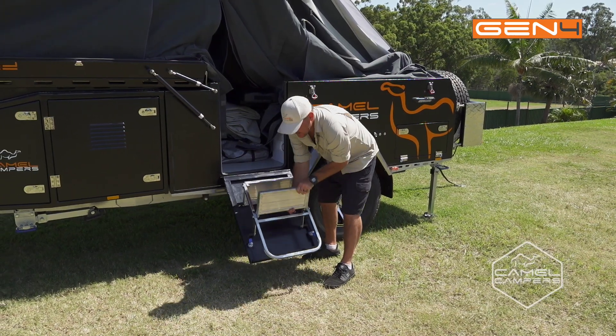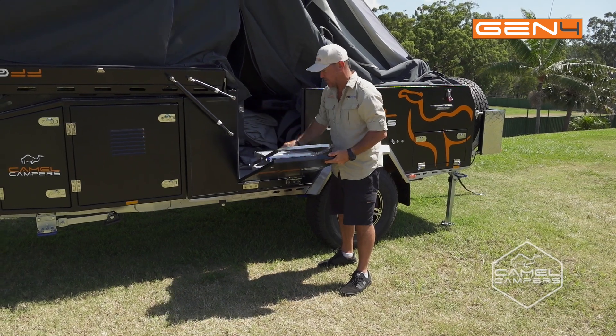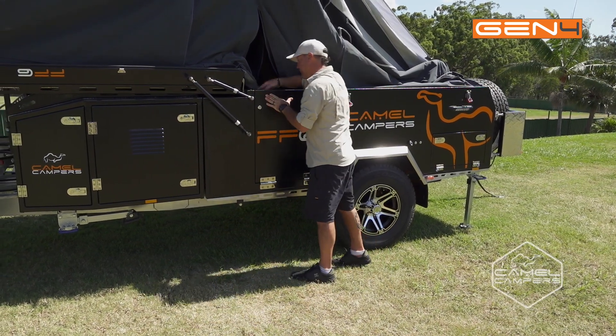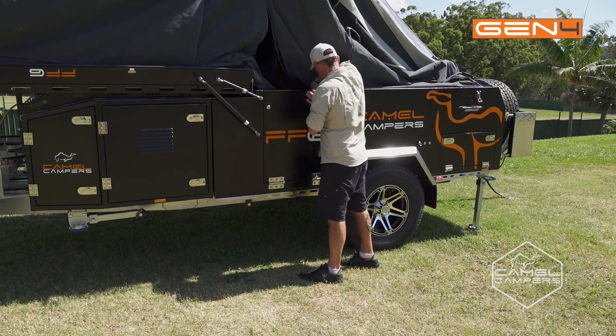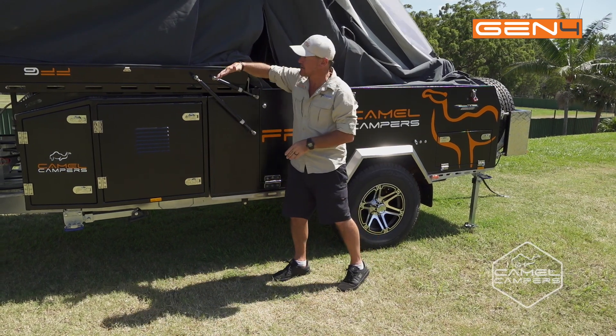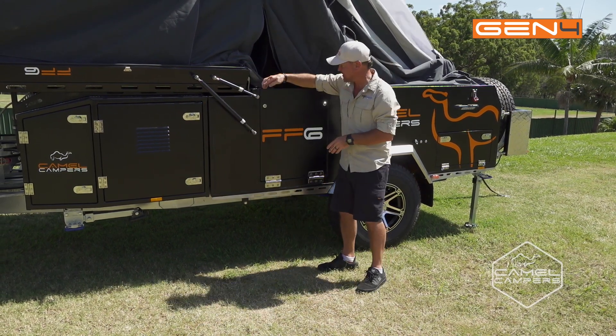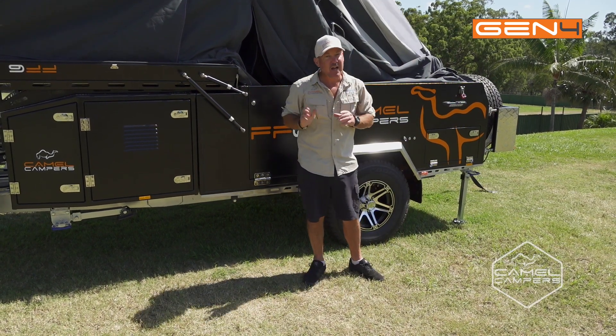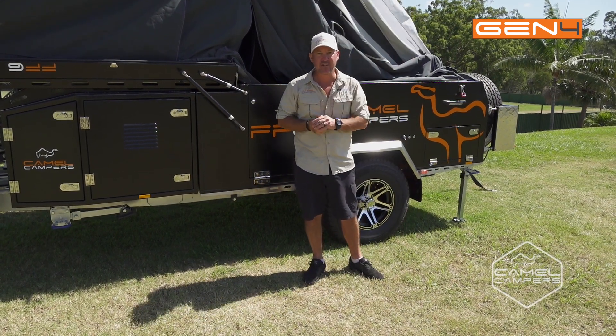So now it's time to fold the step away, which is easy — close it up, engage the latches. Then your tent can come over and seal all the way across, because the last thing you want is dust in your camper when you get to your next destination.